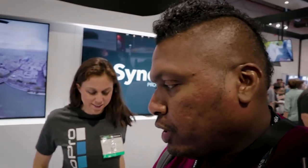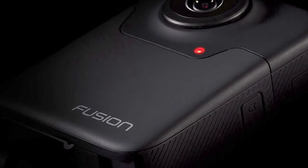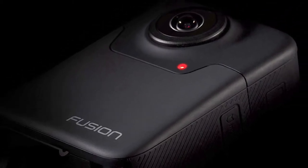All right, so I'm in the GoPro booth. I'm going to talk to Jess because GoPro has a new 360 camera coming out. Obviously you've heard of the Omni — it might be a little bit expensive for guys like us doing YouTube. GoPro is coming out with the Fusion. Jess, what can you tell us about this?